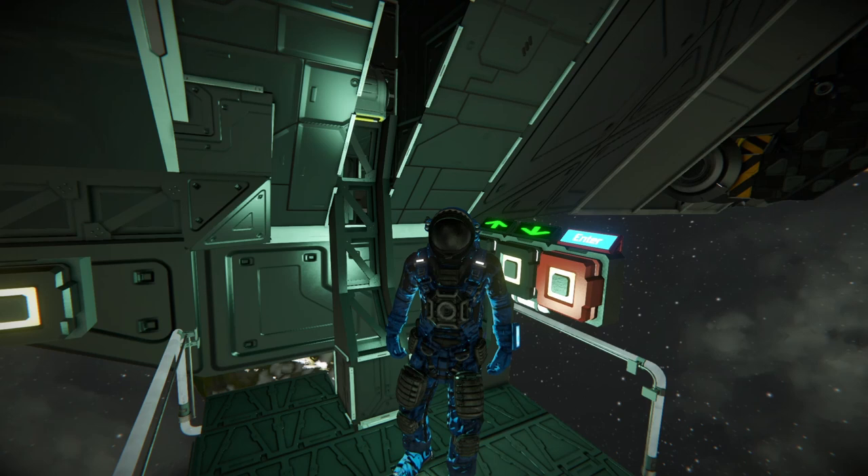Hey there, Parso here, back with another Space Engineers video. I hope you're all having a good day today and doing well.